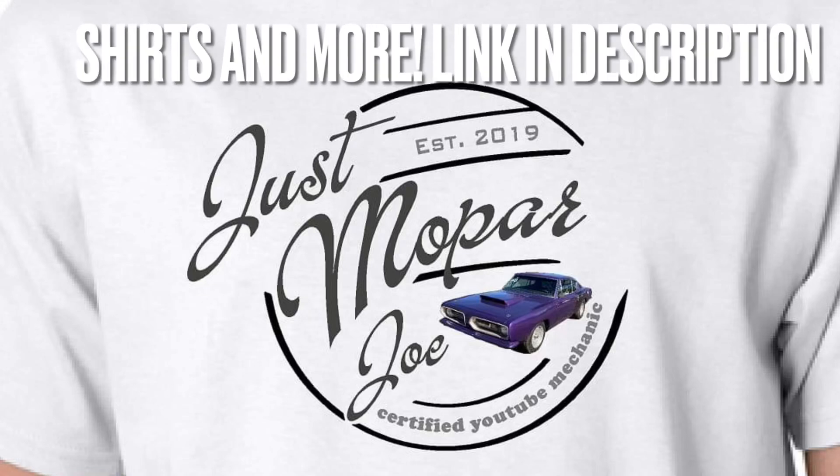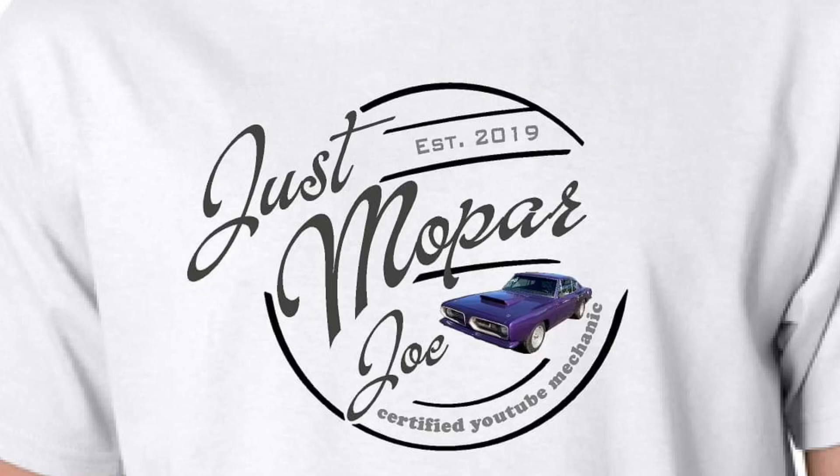All right, Mopar people. Welcome back to the channel. I'm just Mopar Joe. It's time to finally get the back half of this car painted, so let's go to work.